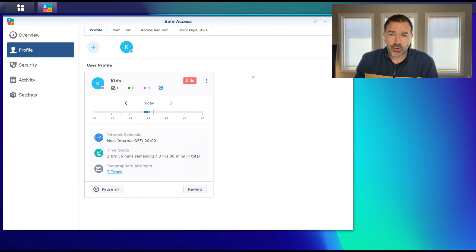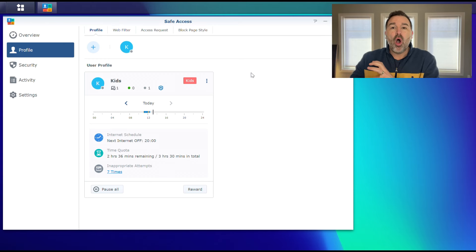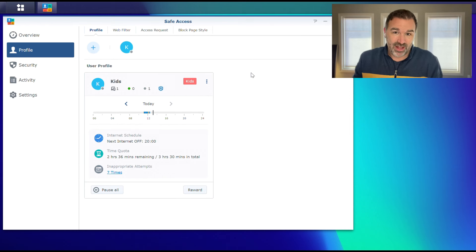The next type of profile is the network profile, and it works a little differently. Basically you create a kids network or guest network, and any device connected to that network has to follow the rules set up here. One benefit is that if their friends come over and connect to this Wi-Fi, their devices also have to follow these rules. However, make sure your kids don't know the regular Wi-Fi password — if they know it, they can just move their device to that network and bypass all the rules.